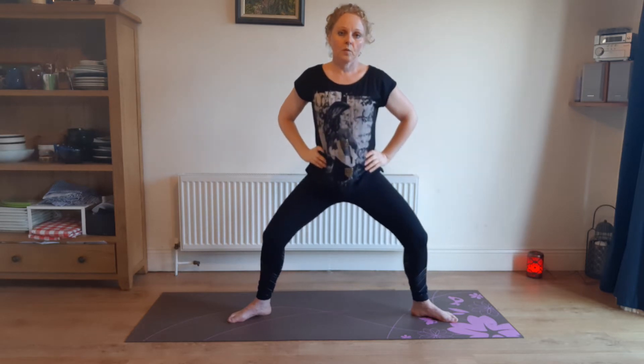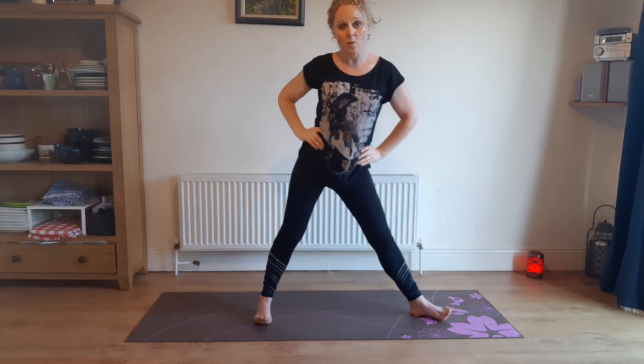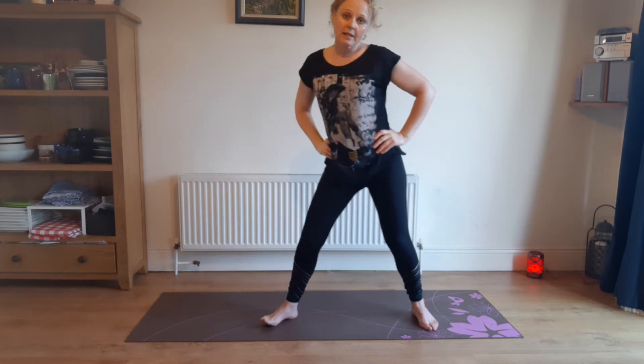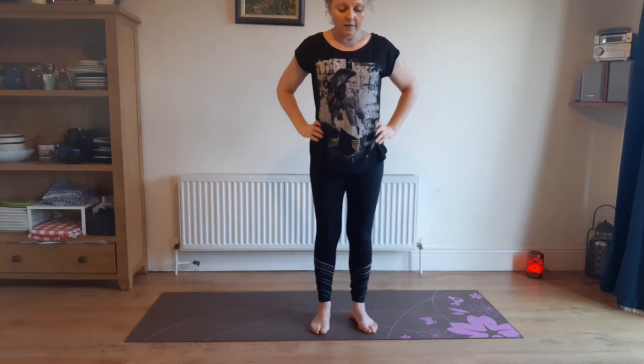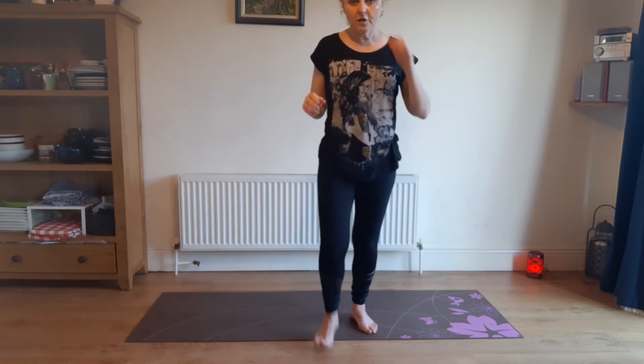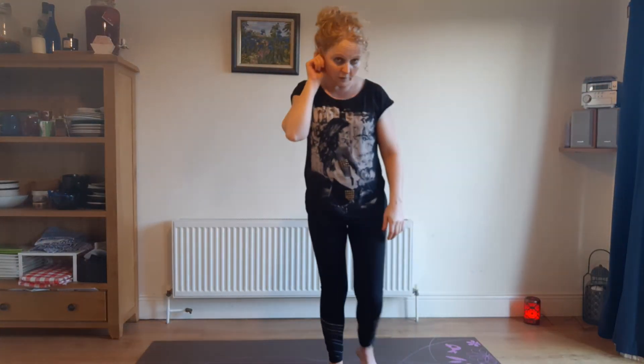And back up. Good job. So you can go back into the middle, and we're just going to do just one or two balance poses — these are great fun. I'm just going to turn a tiny bit so you can see me a bit better, just for the balancing ones.